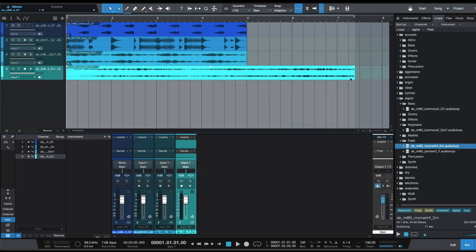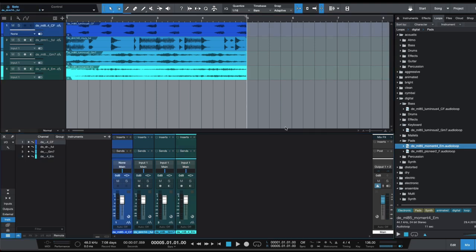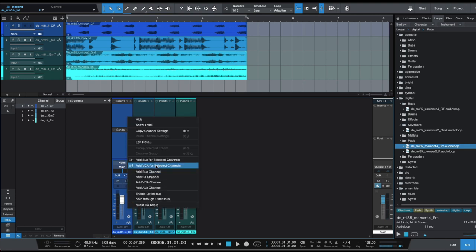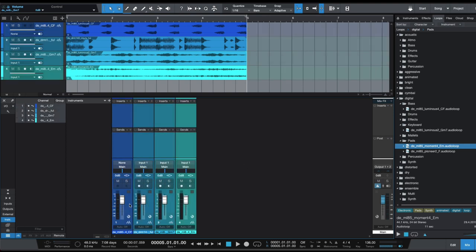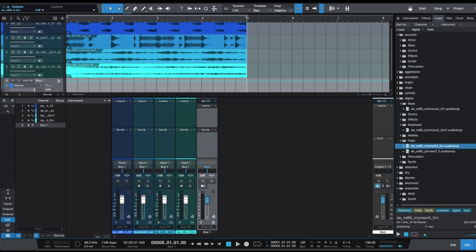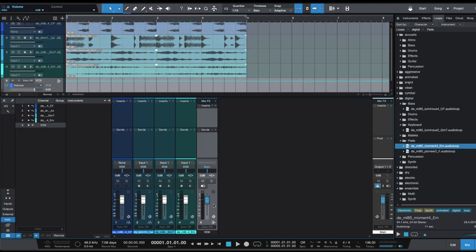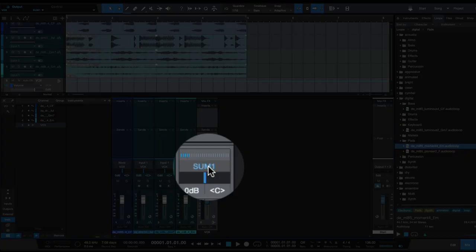Just imagine these four sounds represent your entire session — you could have 50 or a thousand different sounds but you have to bus them down. In the channel mixer, right-click and select 'Add Bus for Selected Channels.' You can label it 'Vocals' or 'Vox,' and do the same for drums and other groups. Every sound comes out through its channels, then goes to this bus, which you can then route to the summing mixer. Label the bus 'Sum 1' and that will output to the summing mixer.